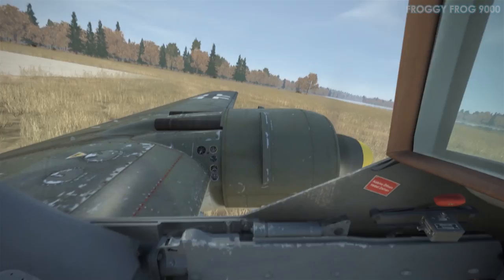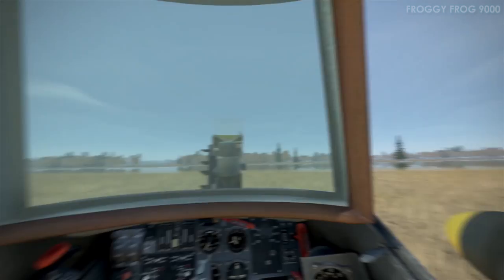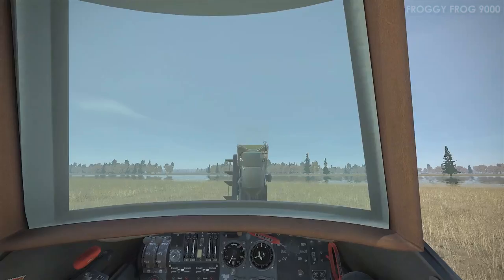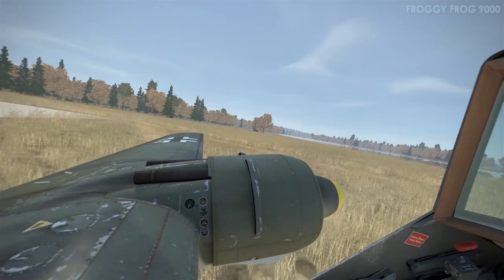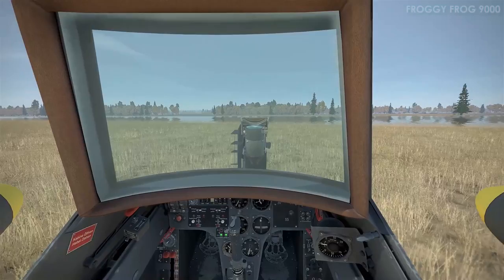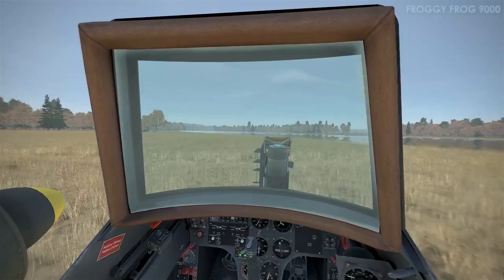The pilot of the Henschel sat in a sort of bathtub made of armour plate steel. It was such a small cockpit that they actually stuck the gun sight on the outside of the aircraft — which I think is unprecedented for an optic sight. There just wasn't enough space inside; so cramped was it.